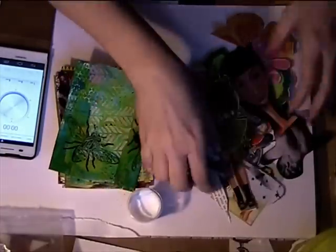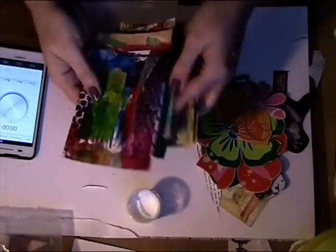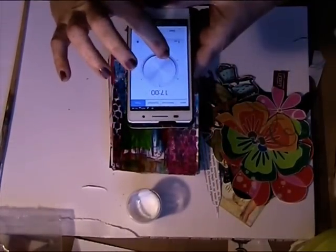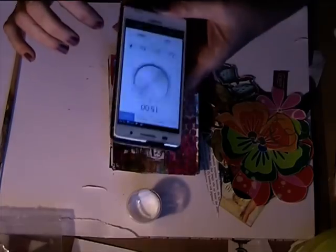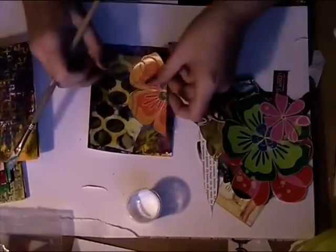Welcome everyone to part 4 of Journaling by Fives. I didn't need to speed up this video too much because it was just 14 minutes and 30 seconds. I just sped it up enough to get under 10 minutes, because I think videos of 10 minutes are a good length. But that's my personal opinion.